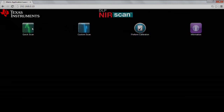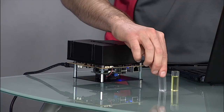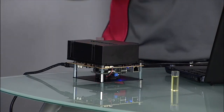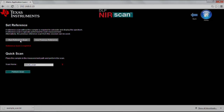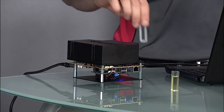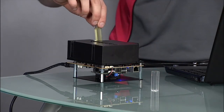Now we'll click the Quick Scan button. First, you'll need to take a reference scan. If you're using cuvettes, place an empty cuvette in the sample holder and click Run Reference Scan. If you're instead using a transparent or semi-transparent sample, leave the sample holder empty and then click Run Reference Scan.